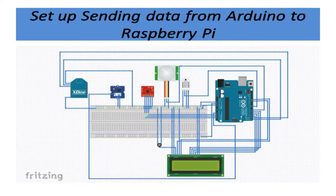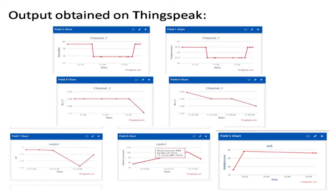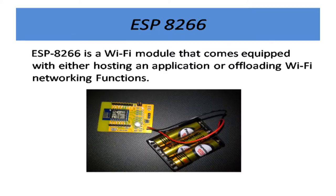This is the setup using Zigbee. One is acting as the router side and the coordinator has another Zigbee attached to Raspberry Pi. This is node 2, meaning both Zigbees — both routers — can communicate with the coordinator side on Raspberry Pi. This is the output obtained on ThingSpeak, which is an online dashboard that collects real-time data and gives you a plot. There we have the temperature and other graphs. We switched to ESP because of the range limitation of Zigbee; with ESP, there is no such limitation, but we need Wi-Fi connectivity.